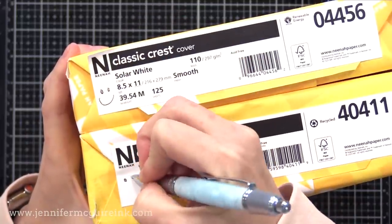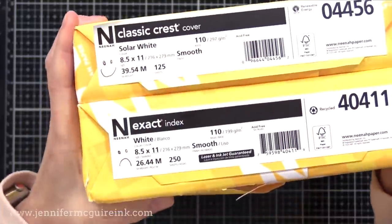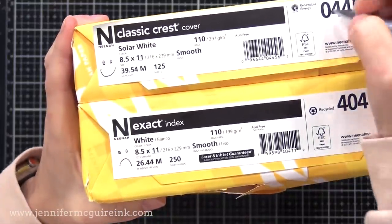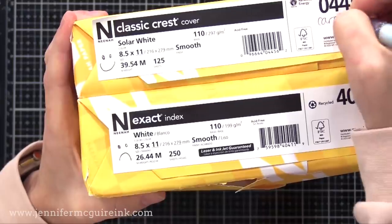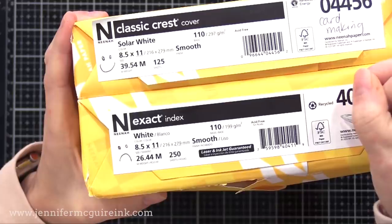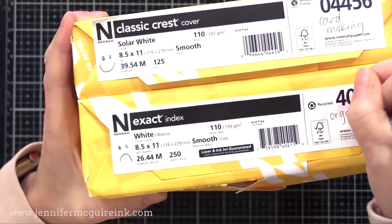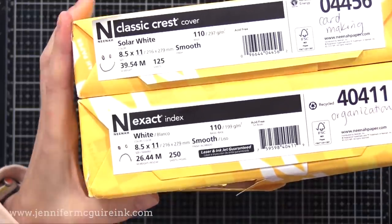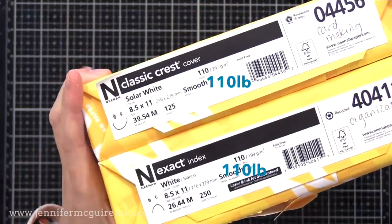Just for easy reference, I put a smiley face on the one I use for card making. I put a sad face on the other, which I really shouldn't have done because I use that card stock a lot for organization. So the top one, the Neenah Classic Crest cover weight solar white, I use for card making. The one below, the Exact Index, I use for organization and kids projects, things like that.